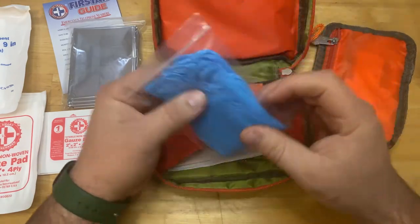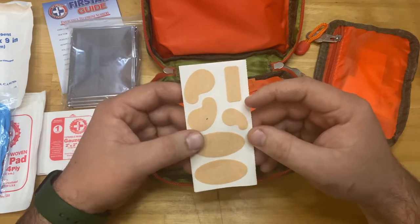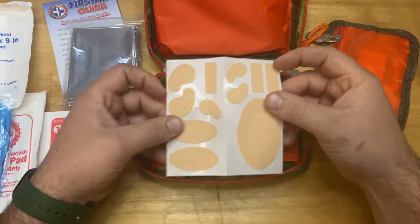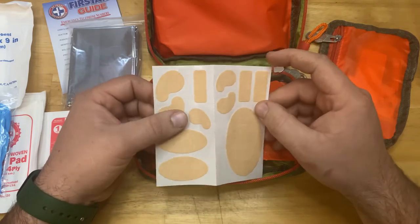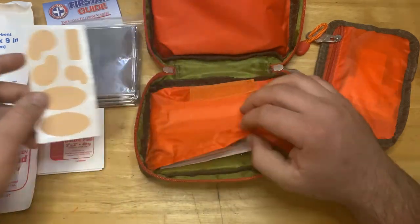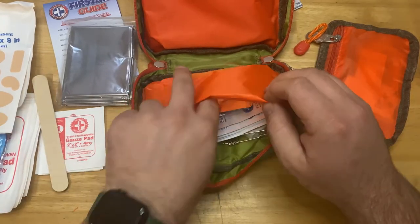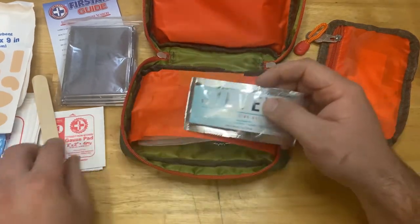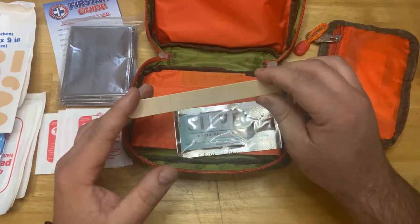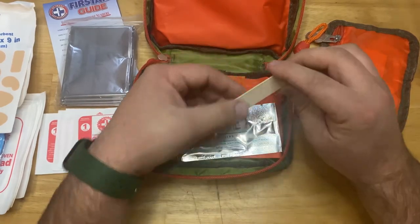In the back of the kit we've got gloves and some moleskin in different sizes. Moleskin is great for blisters — especially on heels and hands. If you're going out with kids and they start getting blisters, throw this on and it'll definitely help them out. There's also a popsicle stick you can use for splinting extremities — small fingers, phalanges, anything like that. You might get away using it on a wrist, but something's better than nothing.